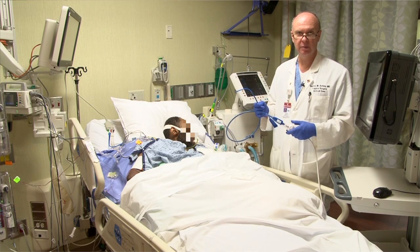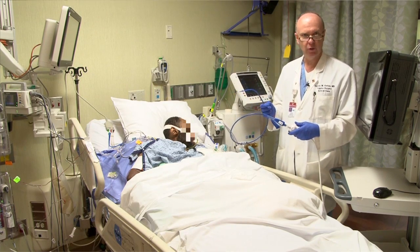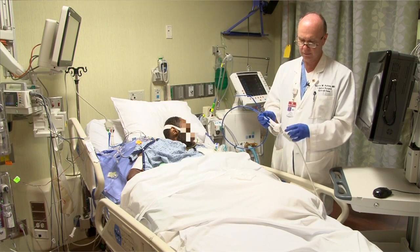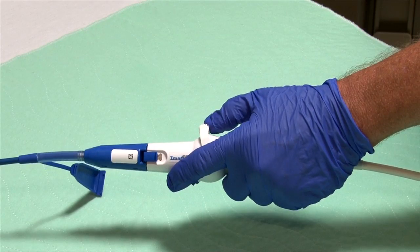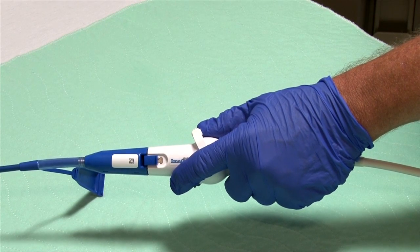Now that the probe is attached and the system is ready to go, we're ready to insert the probe into the patient. Let me point out a couple of things before we do that. You can see here on the handle our lever, and we can move that toward the end of the handle or toward the probe, which is retroflex.